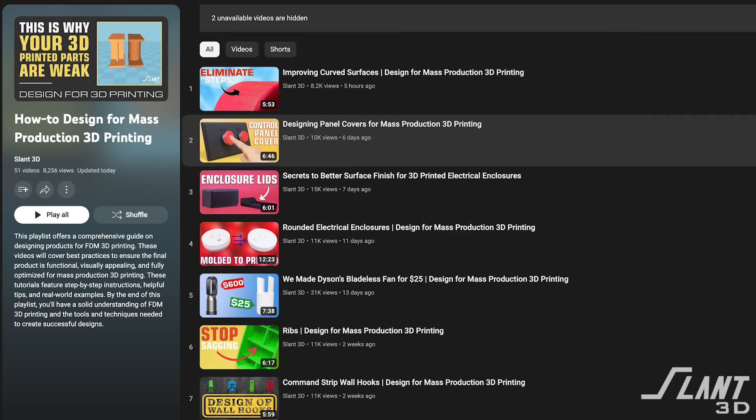Hopefully that was a good summary of the main things to be aware of when designing for FDM. Make sure you have these principles in mind when designing your part to ensure it's fully optimized for mass production. We have a lot of other videos on the channel diving into the deep whys and hows of each of these features, so go check those out and check out the playlist. Have a great day everybody.